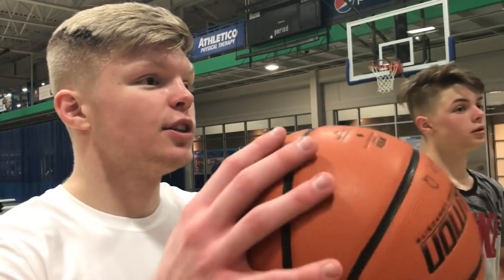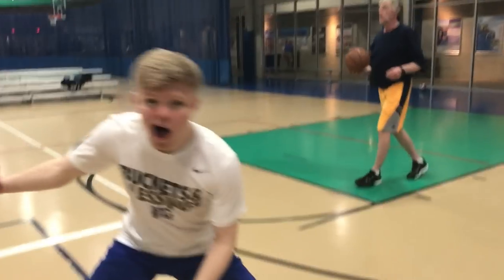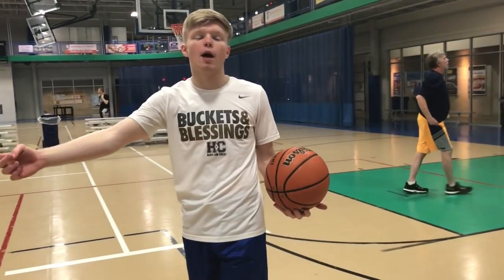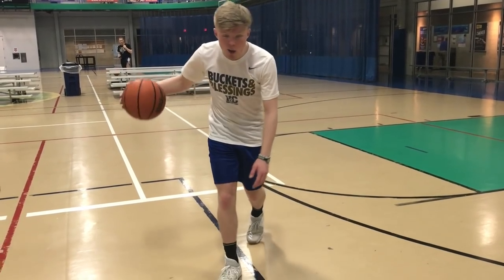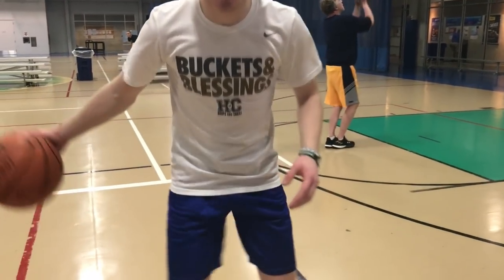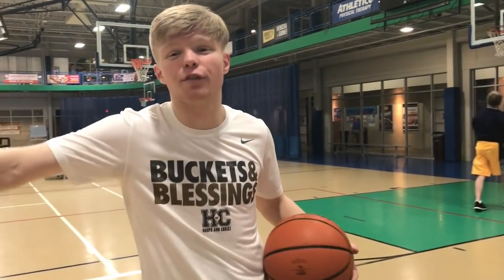I'm gonna use my brother as a demonstration. Basically, the first step to doing the crossover is you gotta be able to bring the ball out here and move your hips like you're going this way. Because if you can't do that, they're not gonna think you're going that way. So what I do is I come up kind of slow and act like I'm not gonna do it. I come up slow and then boom — I'm right past him and he's shifting this way.